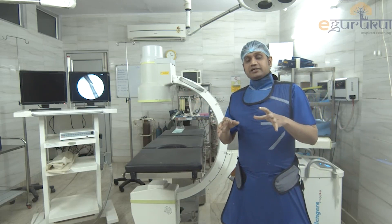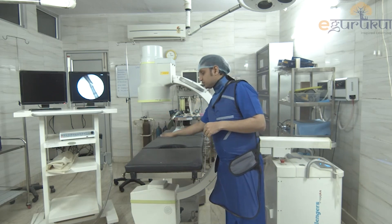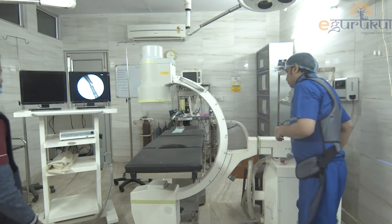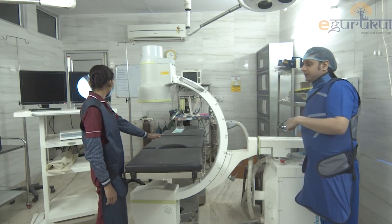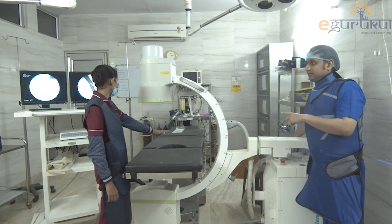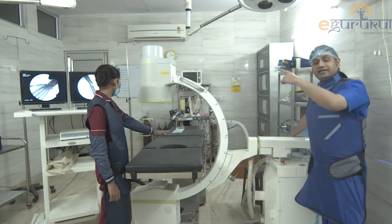I will ask my assistant to put her hand below the screen. This will be my projector part and the patient is considered to be here. So my assistant is putting her hand underneath the C-Arm. Now see what happens — when I take a shot, please focus on that first screen which is blank right now. When my assistant is keeping her hand there, now see what happens. Now we are having her real-time images.